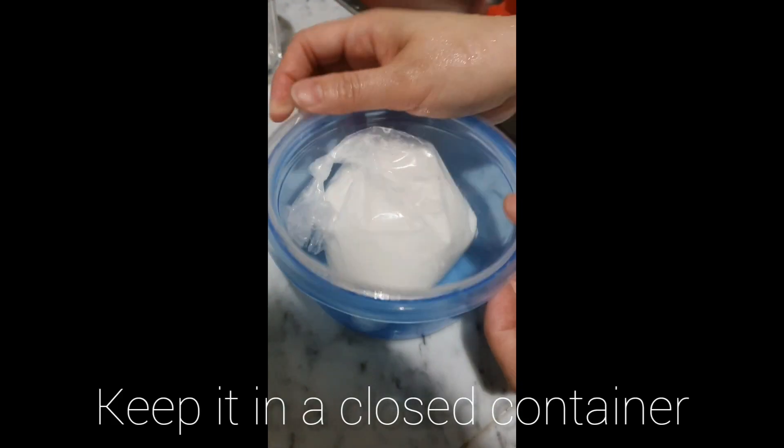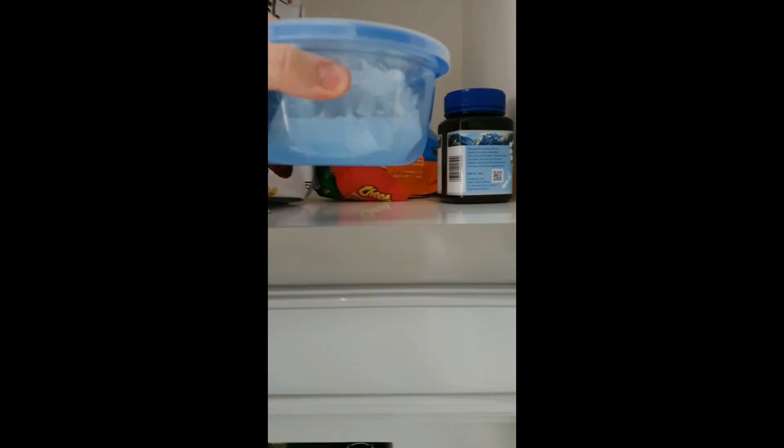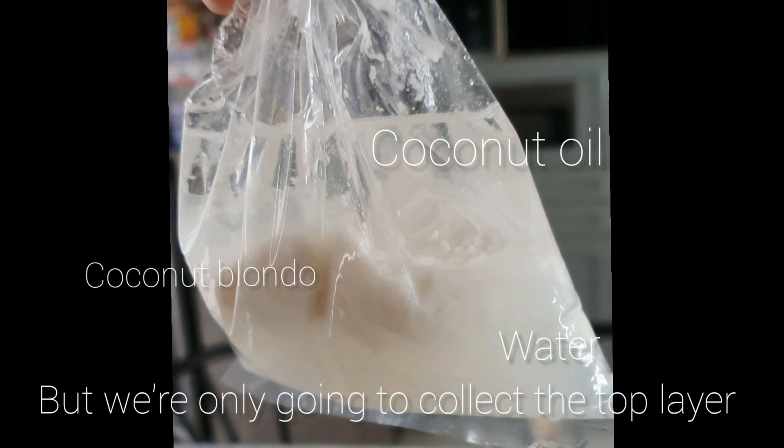Next, keep it in a closed container and place it inside a shelf for a day. You can see that there are 3 layers formed, but we're only going to collect the top layer.